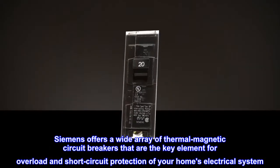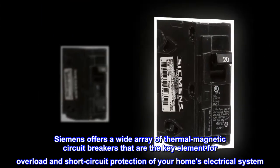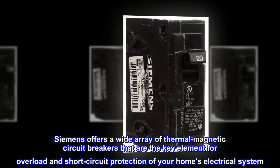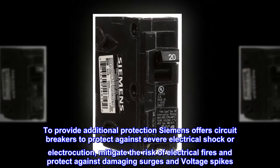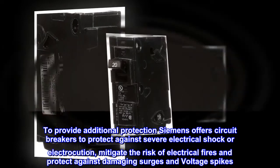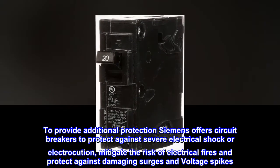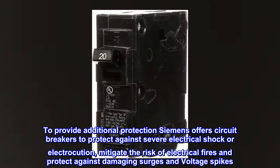Siemens offers a wide array of thermal magnetic circuit breakers that are the key element for overload and short-circuit protection of your home's electrical system. To provide additional protection, Siemens offers circuit breakers to protect against severe electrical shock or electrocution, mitigate the risk of electrical fires, and protect against damaging surges and voltage spikes.